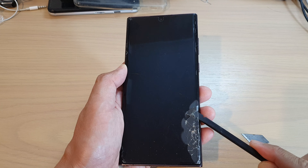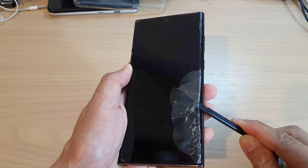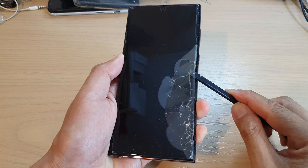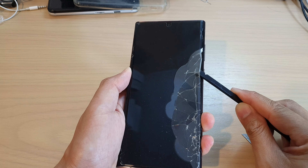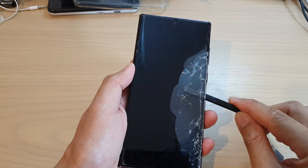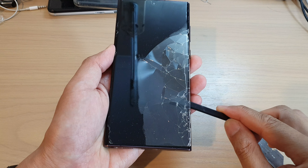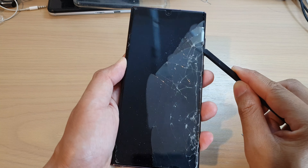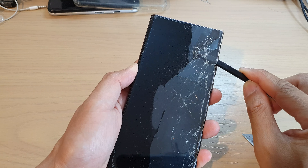I'm going to use this prying tool to pry it off, because this will have less chance of causing scratches to the screen. Just go along and push it up like this — push all the way up. This will help reduce any chance of getting scratches or damage to the surface of the screen. I'm going to put it in and then try to lift it all up like that.